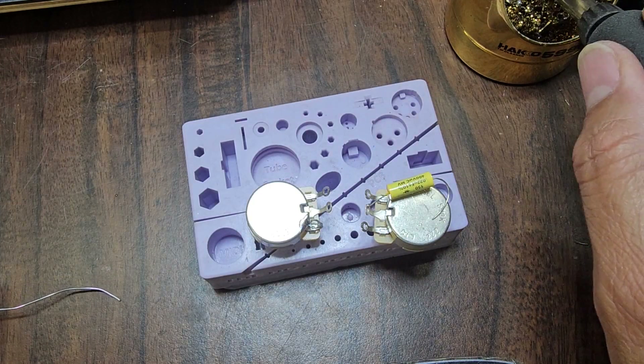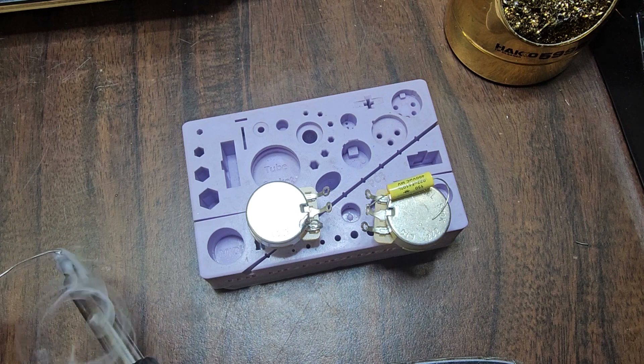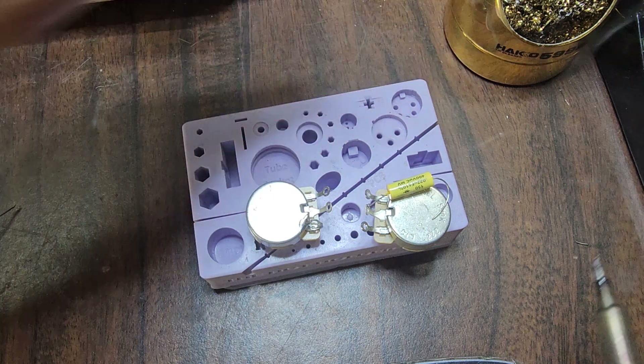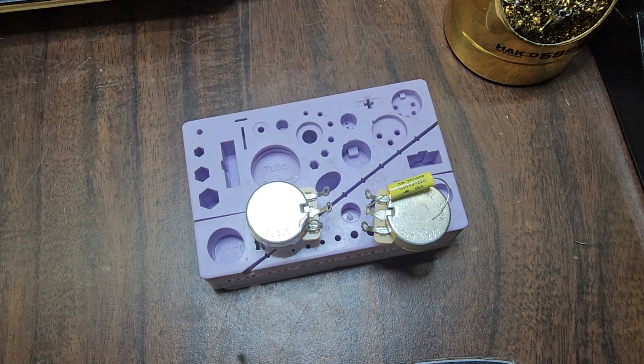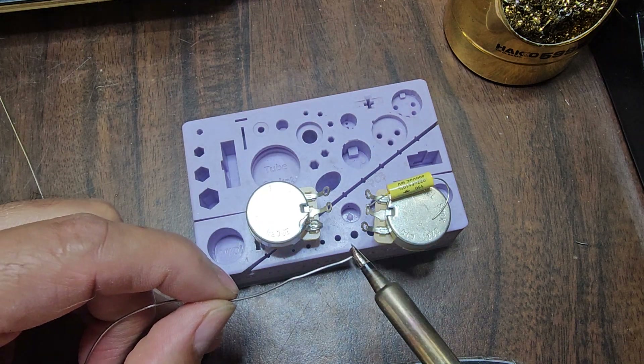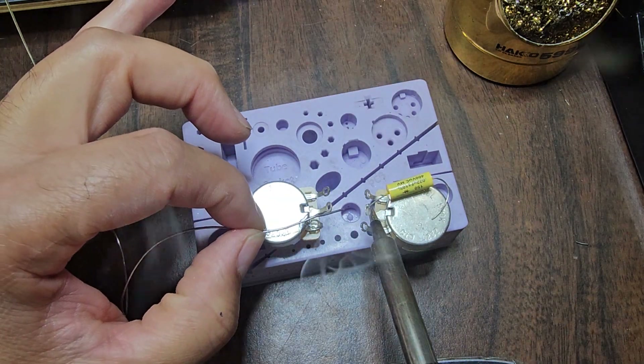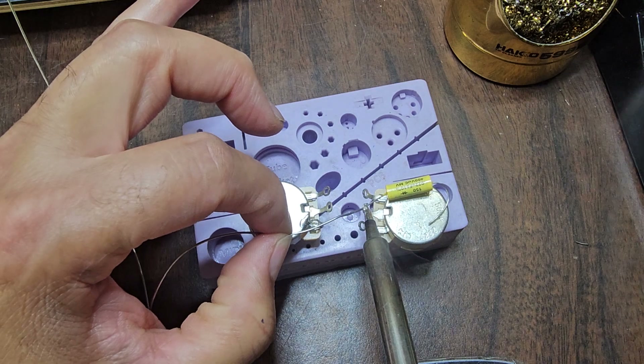I've got 595 degrees Fahrenheit, so it's hot, and that's why I try to do it as fast as I can, especially on a component like this. So here we go. It's in your tip — get a little gobby, it's fine. No worries if you're starting out. Put it in between both parts.